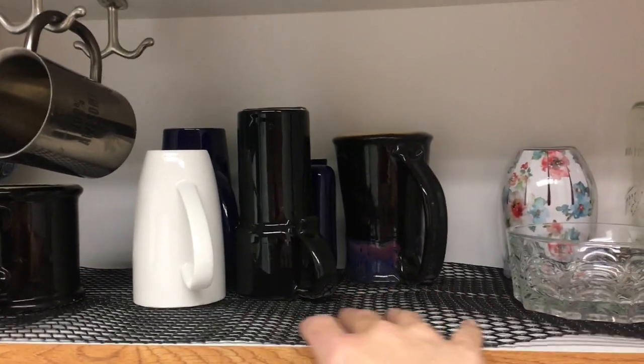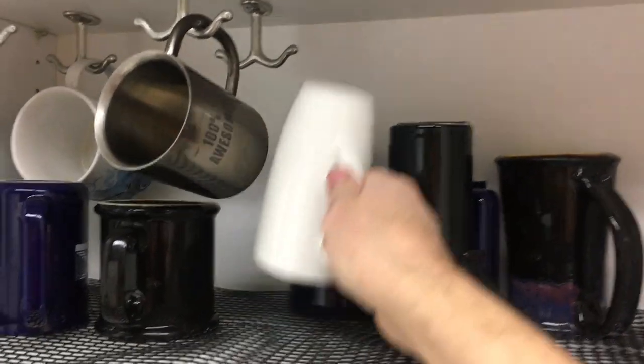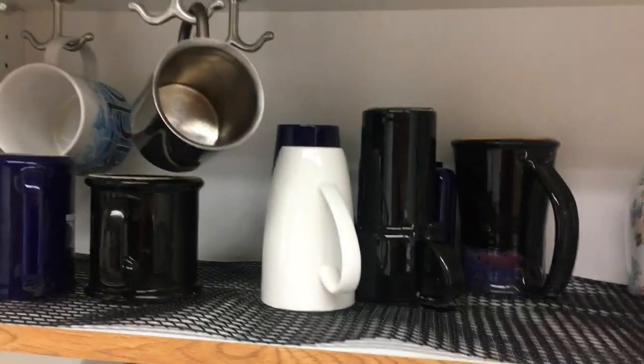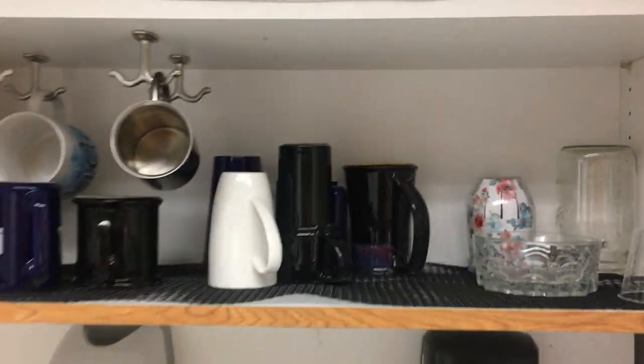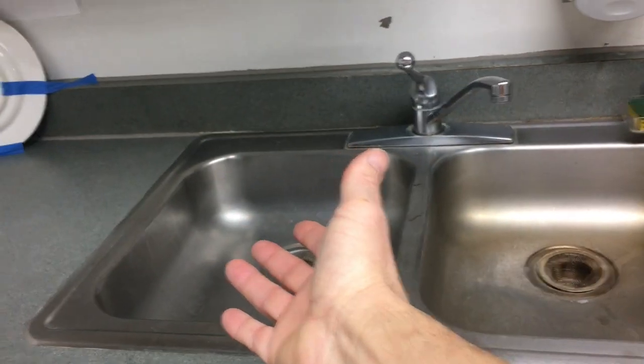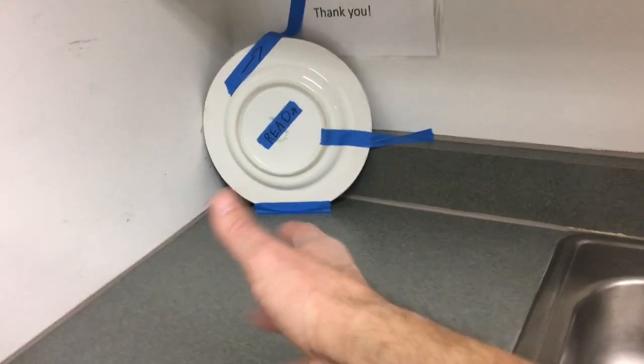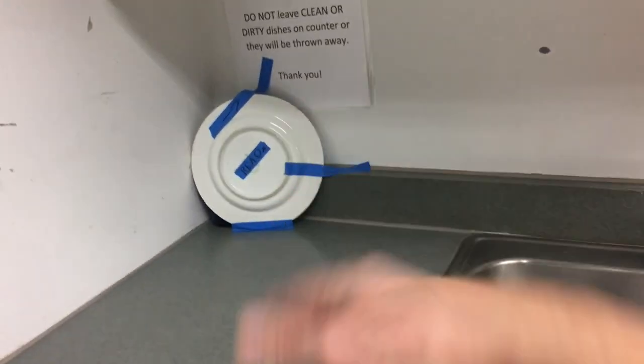I put down some of this material — I don't know what you call it — but you can put a cup on there upside down and it leaves some air so it can air dry. The problem was people are washing the dishes and they either leave them in the sink, or we had a dish rack where people would leave them to dry and walk away, leaving them there for somebody else to put up.